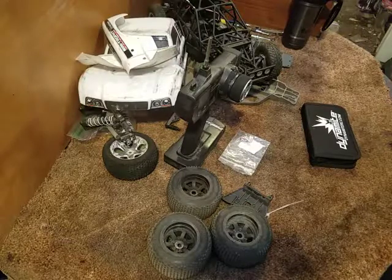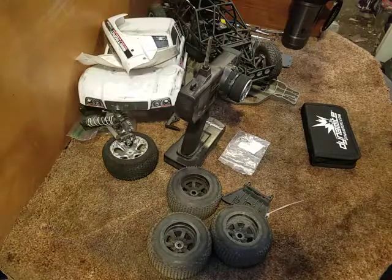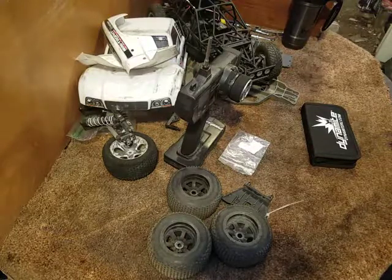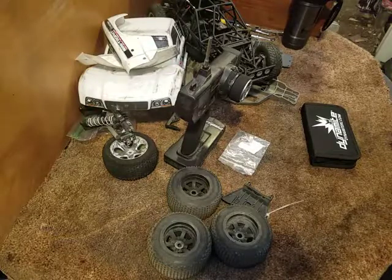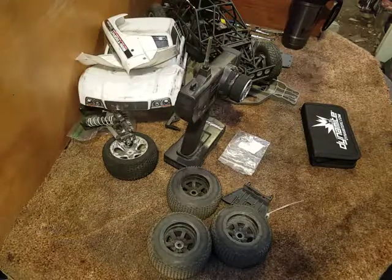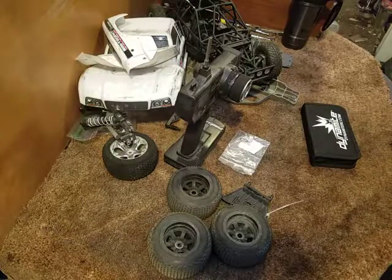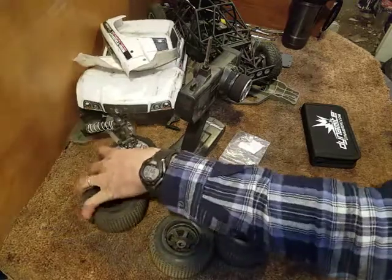I did a trade - traded some car parts for some RC stuff. I've got a Redcat Volcano EXP Pro that's just a roller - no motor, no ESC, no tires and wheels, no body - but it has radio, servo, receiver, and all of its shocks. It's literally brand new. It came with a bad ESC - he plugged it in, it went up in smoke, he said screw Redcat and sent it down the road in the first trade he could. I happen to be the lucky one who was able to get that.